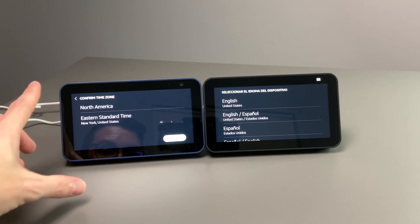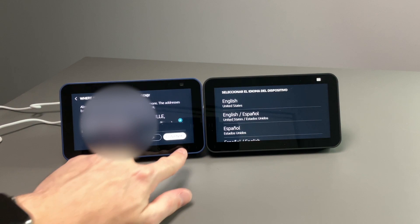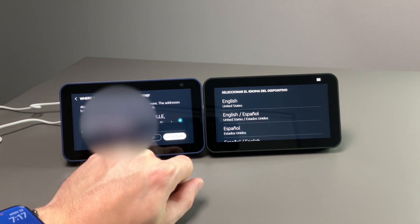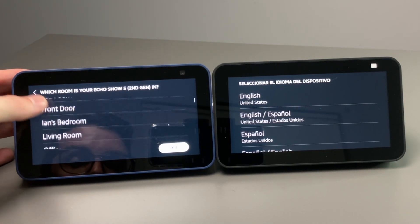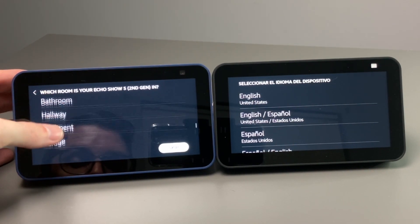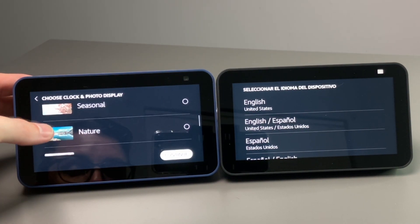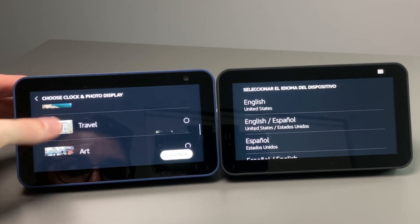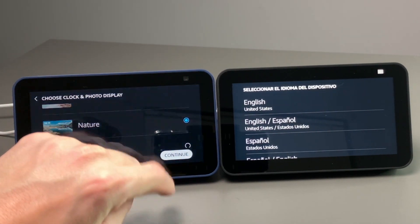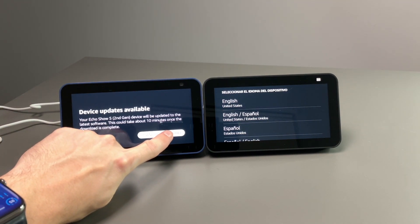If I hit yes, it's going to ask for the time zone, then show my address, and we hit continue. Then it asks which room this is going to go in, with different common groups to choose from. Here you can choose your clock and photo displays — Amazon Photos, Seasonal, Nature, Travel, Art, or Flora, which is the default. We'll go with nature and hit continue. Then it says device updates are available and your Echo Show will be updated to the latest software, which can take up to 10 minutes — we'll hit download and install.